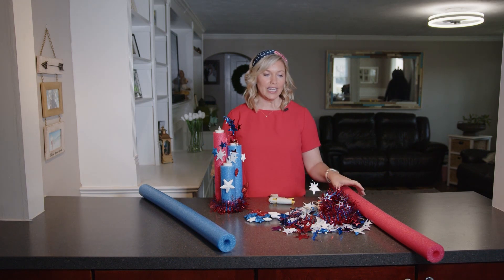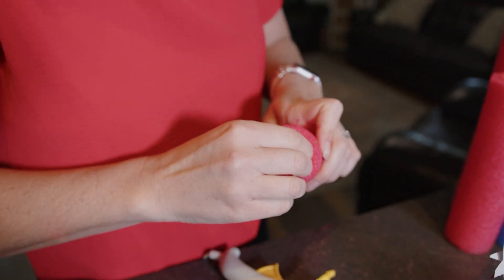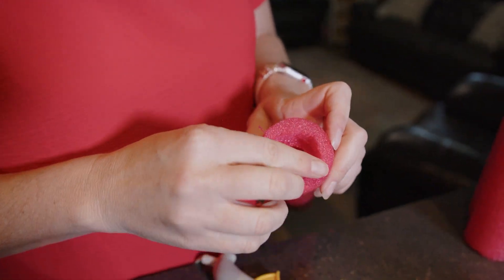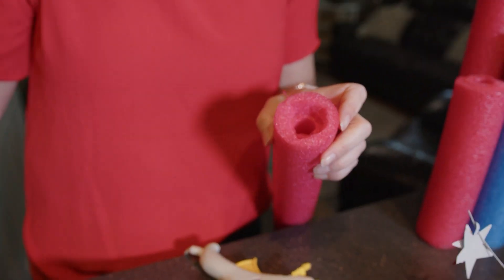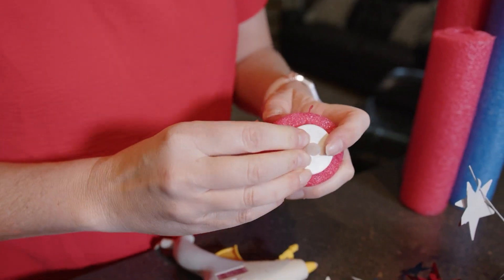Then once you have that complete, go to the top of the pool noodle and cut out a little extra hole with your box cutter so you can put your tea lights in there. You can just rip the pool noodle foam out — it comes out perfectly for you to put that tea light in.